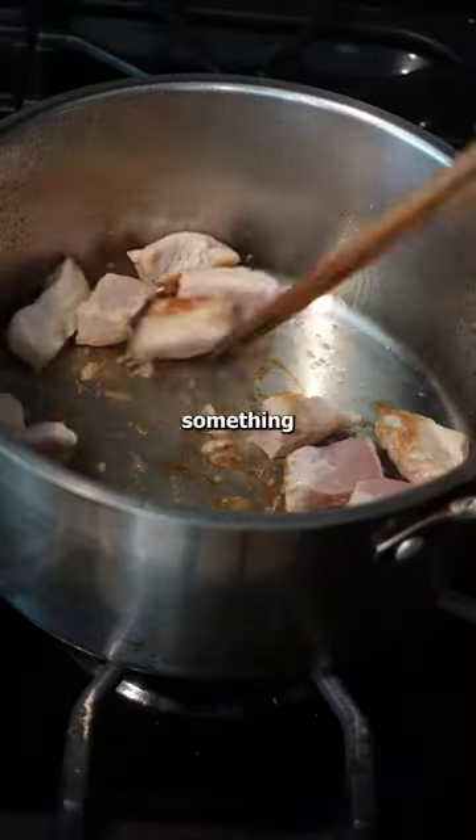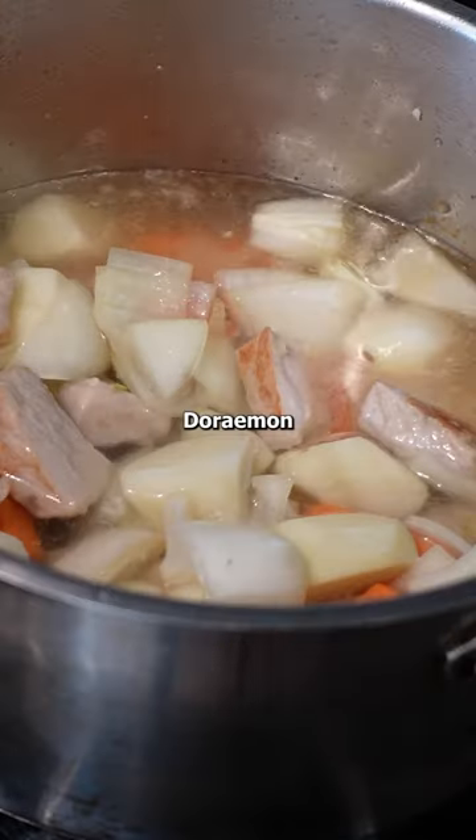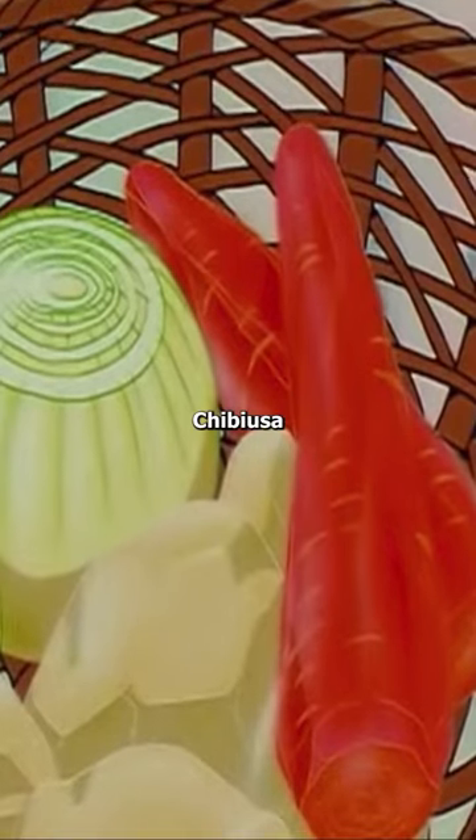I really wanted to make something from Sailor Moon because it's one of the earliest anime that I've seen, alongside Oroima. There's one episode dedicated to Sailor Moon trying to make curry for Tuxedo Mask and Chiriusa.